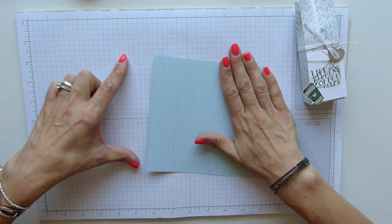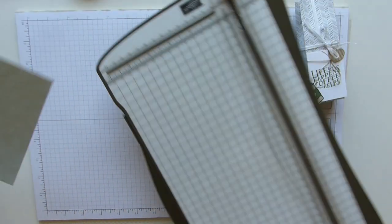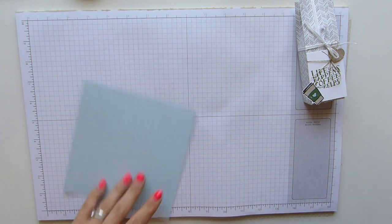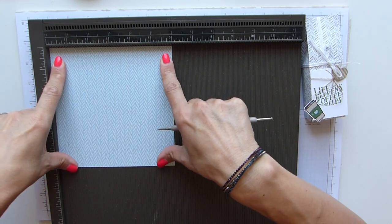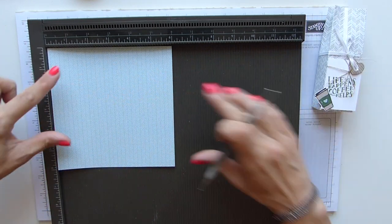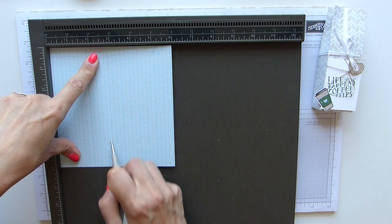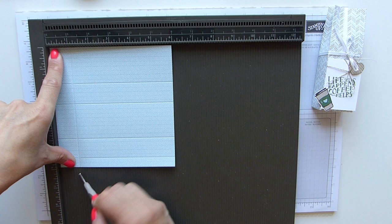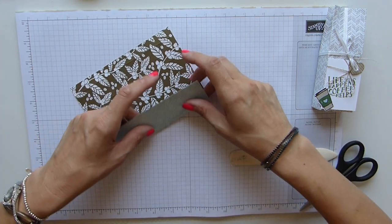You need a sheet of DSP that is six by six — this is the Coffee Break DSP. Scoring board is what I need. If you're using patterned paper, make sure your pattern goes in the right way before you start scoring. With my pattern going the way I want it for my bag, you need to score at one and three quarters, two and three quarters, four and a half, and five and a half inches. Then rotate and score at one inch. Then fold and burnish those score lines.